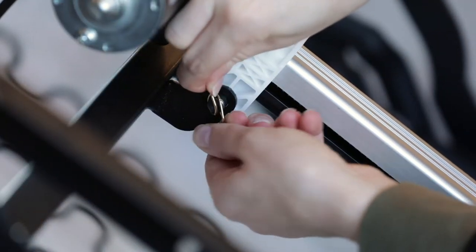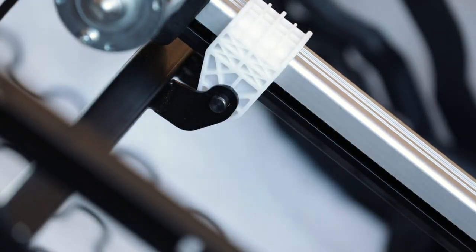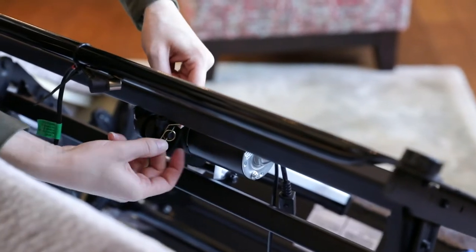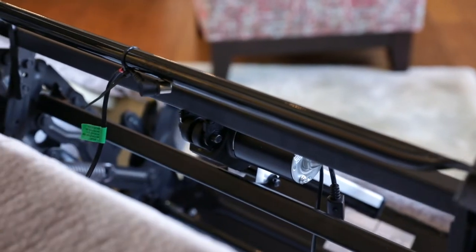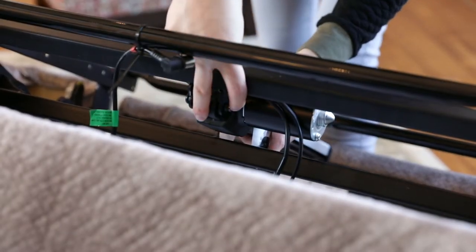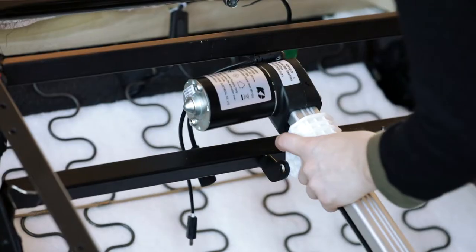Remove the two RU ring pins from the clevis pins. Remove the two clevis pins that hold the motor to the mechanism. Remove the old motor.